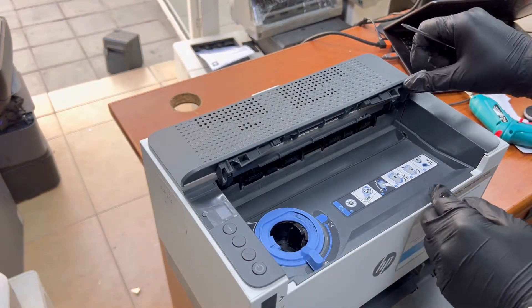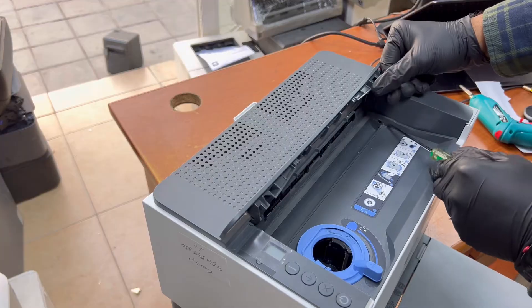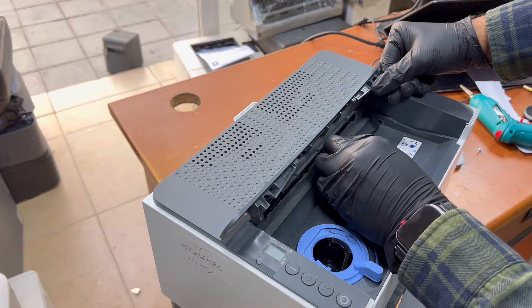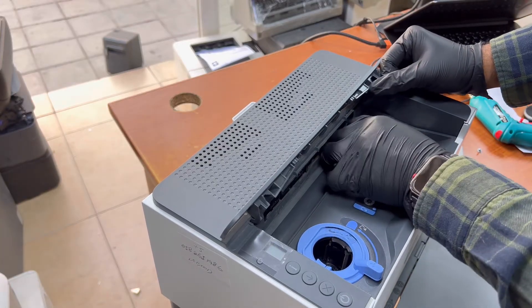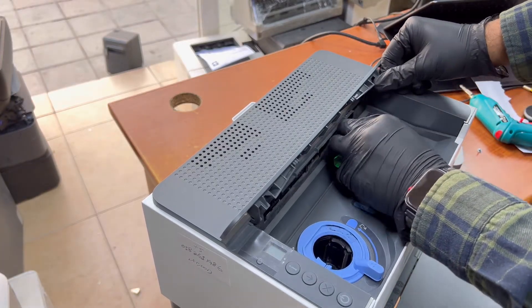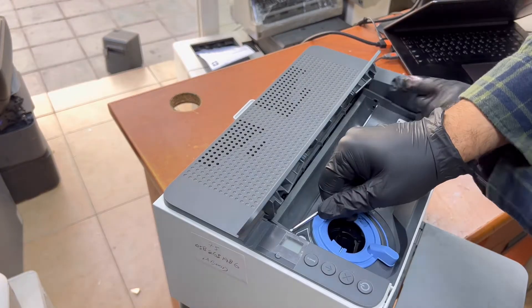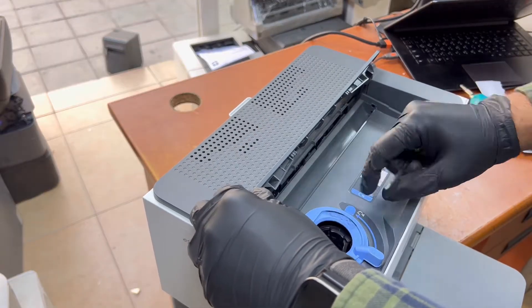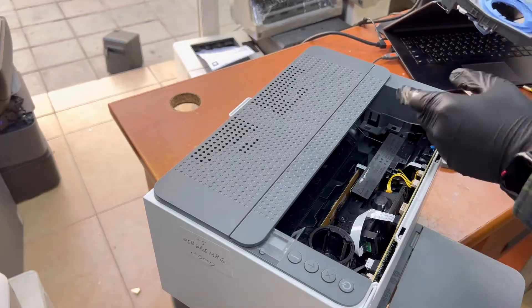Now there is one lock — if you can see down in this hole, there is one lock. With the help of the flat screwdriver we have to push this lock and lift it up. Like this — I pushed it up; this was the lock.